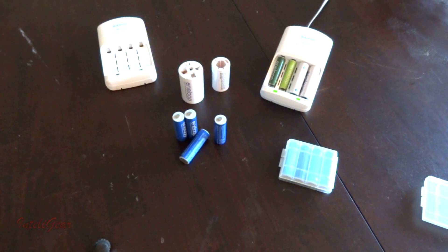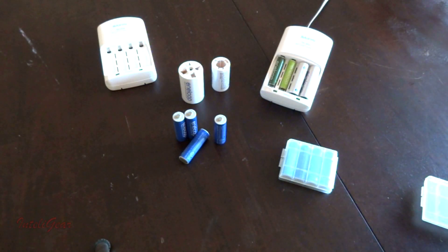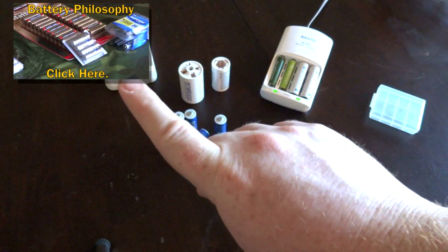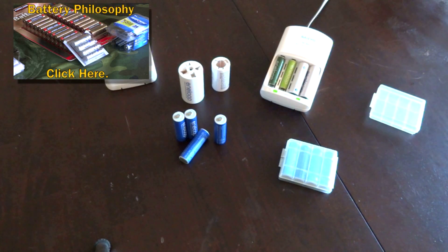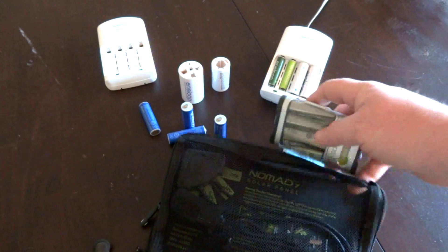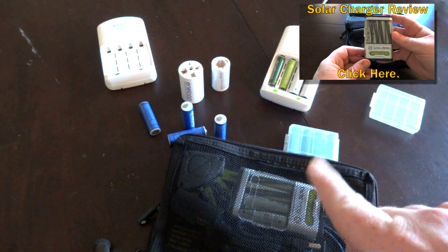One of the reasons I got these besides the long shelf life is to charge them with a solar charger — I purchased a Goal Zero solar charger specifically for that purpose. Double-As and triple-As are the most sold batteries in the world, which is why I chose double-A. I'll put a link to a video explaining my battery storage philosophy, and another link for the solar panel video.